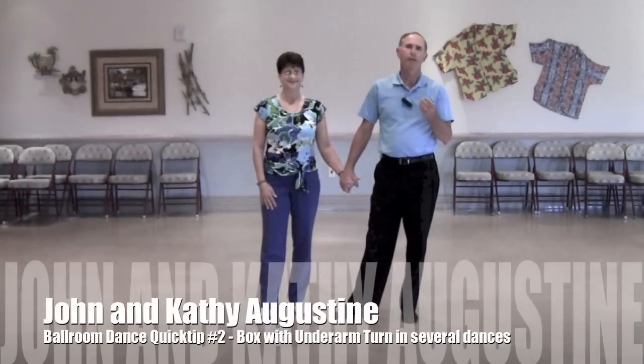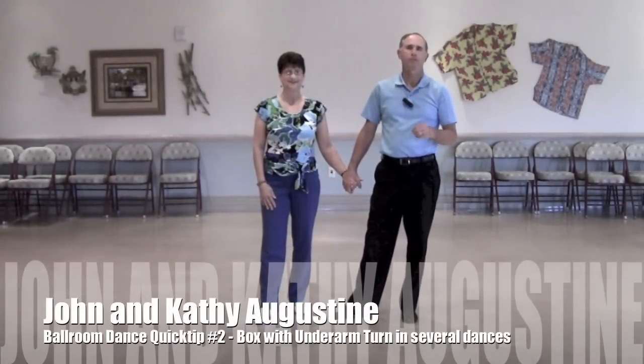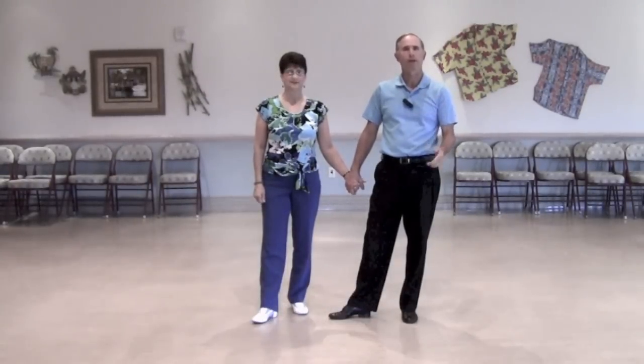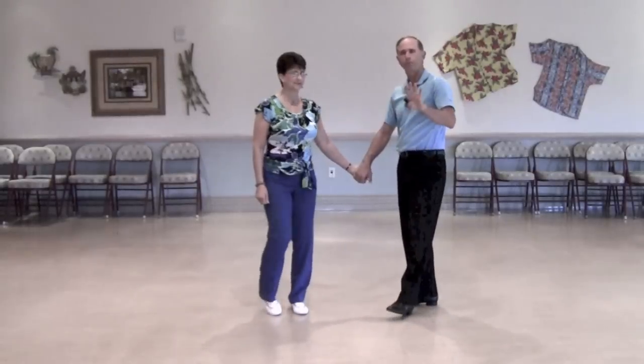Welcome back everyone. We're coming at you with another quick tip series on how to do the same pattern in multiple dances. We're going to do the boxwood underarm turn in the waltz, the foxtrot, and also the rumba. It's a four-measure pattern.